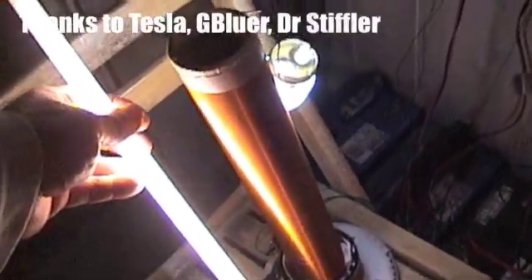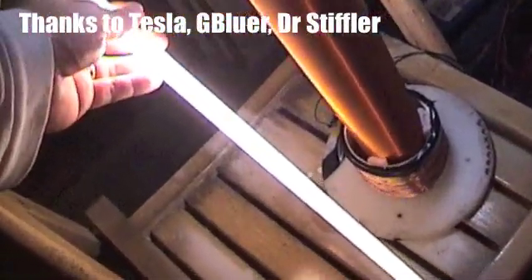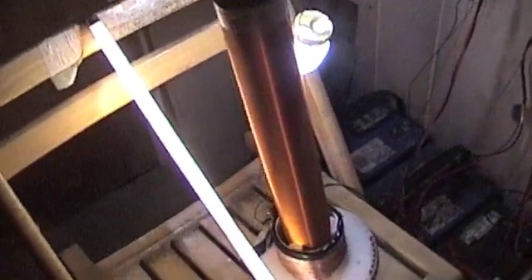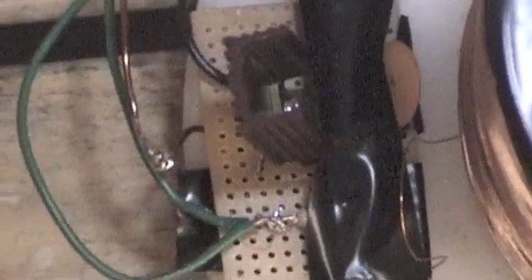G. Blueer is a YouTuber. G. Blueer posts this very simple circuit — just a couple of parts for this Tesla coil. Really simple to make. There's a capacitor, a diode, a resistor, and a 3055 transistor. That's it. That's all there is to that.